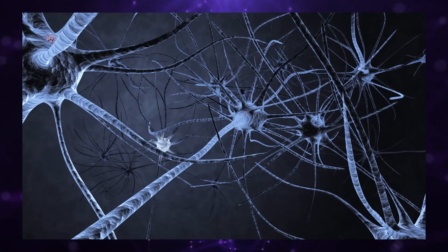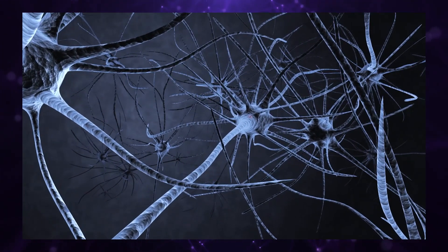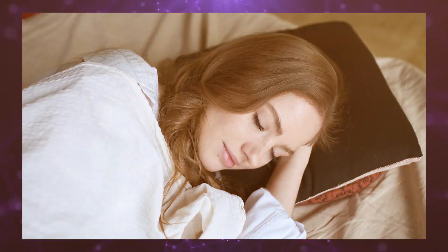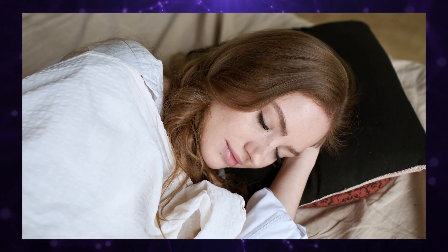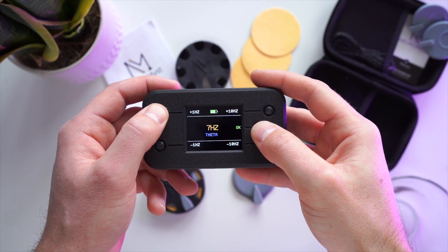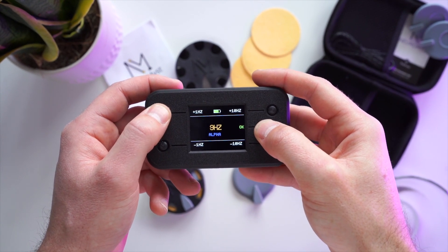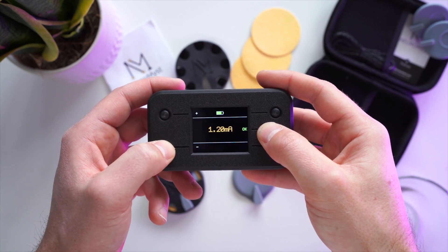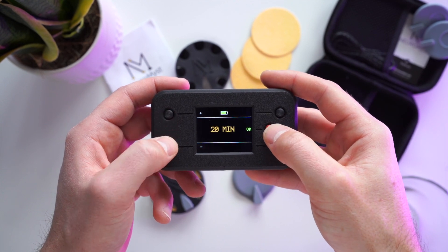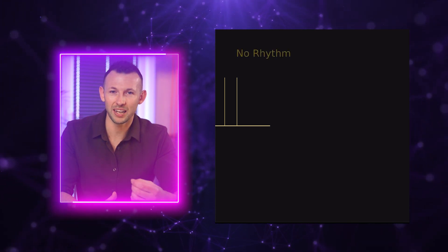An alert brain has neurons that spike frequently — around 30 to 80 times per second — in patterns called gamma waves. By comparison, a sleepy brain has neurons that fire much less frequently, two or fewer times per second, in delta waves. TACS can help by acting like a metronome or conductor to help neurons follow a rhythm. For example, when we apply slow delta TACS, neurons will have a tendency to slow down and follow the rhythm set by stimulation.